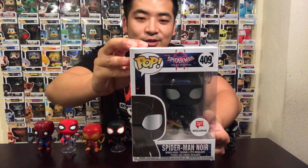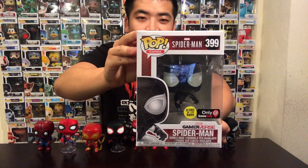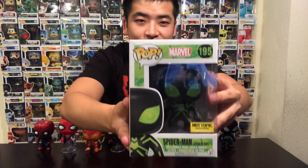Before number 1, some honorable mentions that didn't make the list — only because I just didn't feel like I liked them as much as the top nine. We have Spider-Man Noir from a different universe in Spider-Verse, the GameStop exclusive Spider-Man the game which is glow in the dark, the Superior Spider-Man with his arms which is the Walgreens exclusive, the Spider-Man stealth suit from Hot Topic, and the Spider-Man big time suit. I do have many other different Spider-Man Funko Pops — these are just my top nine and the honorable mentions that almost made the list.